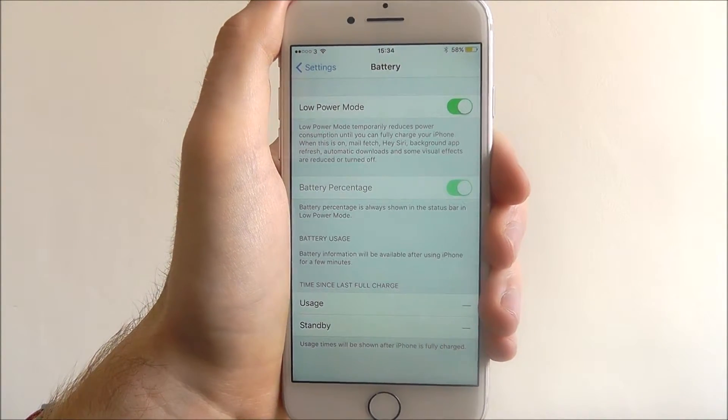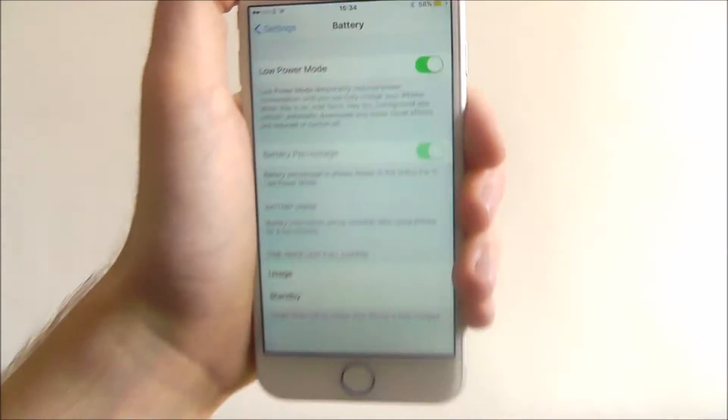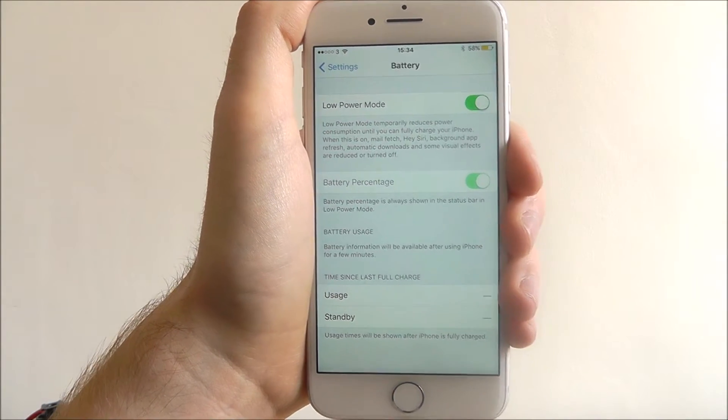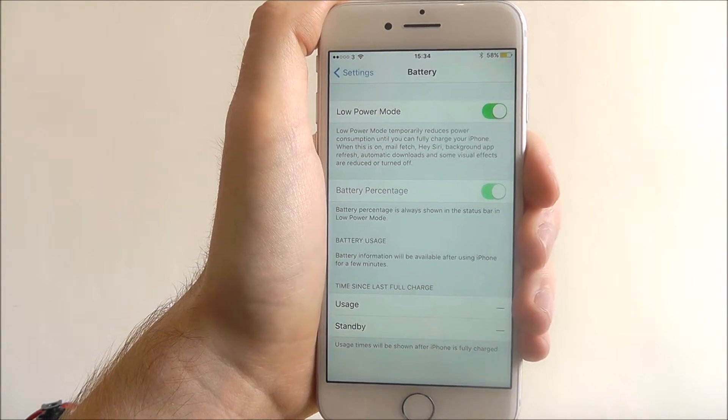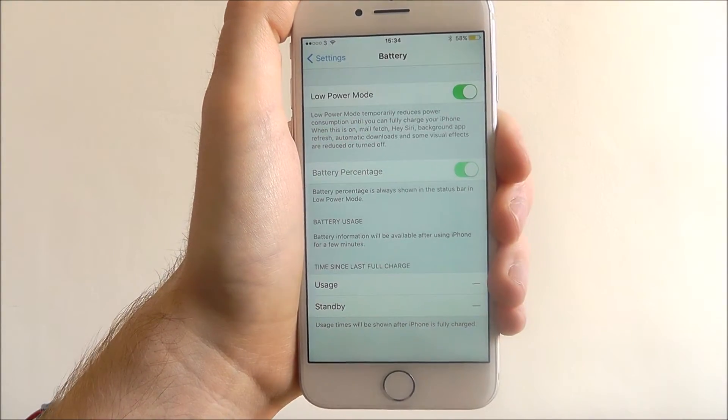Now we can tell it's also enabled with the color of the battery icon at the top — it's now changed to yellow, which means low power mode is in effect. So you'll find things like all your background apps, automated downloads, and certain animations are all going to be switched off now.